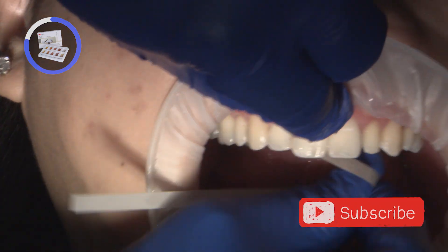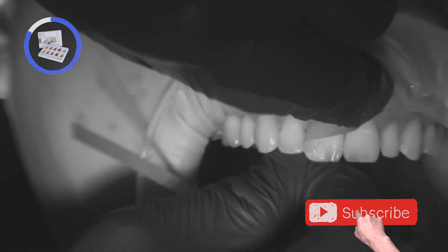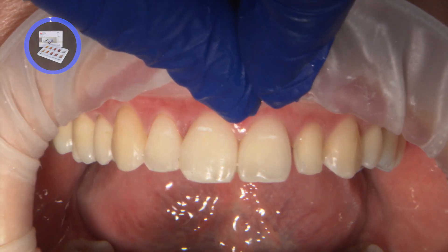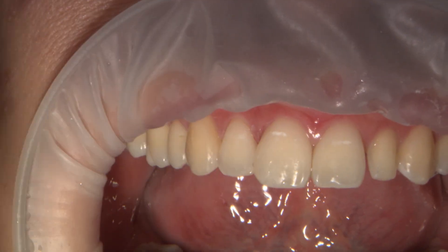SoFlex finishing strips are gently used to remove any overhangs in the interproximal area, being careful not to damage the gingival tissue or precious papilla. If you aren't sure, take a radiograph to make sure.